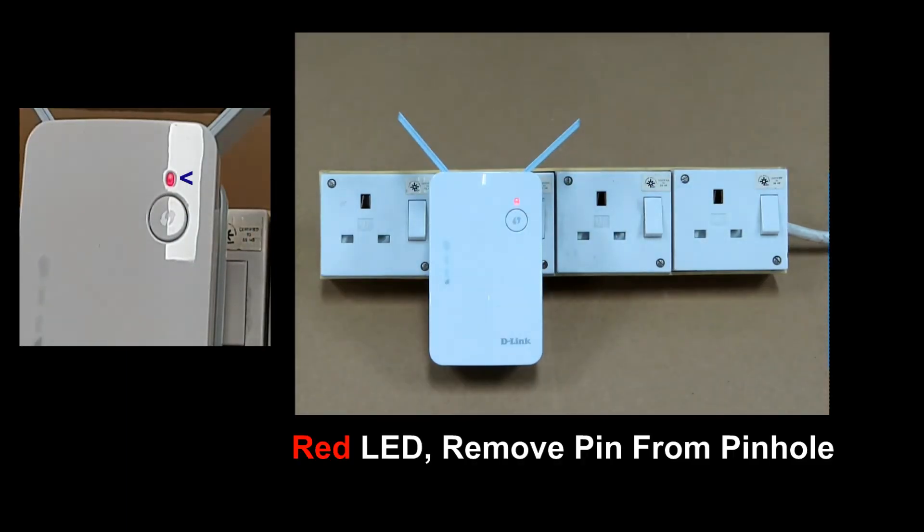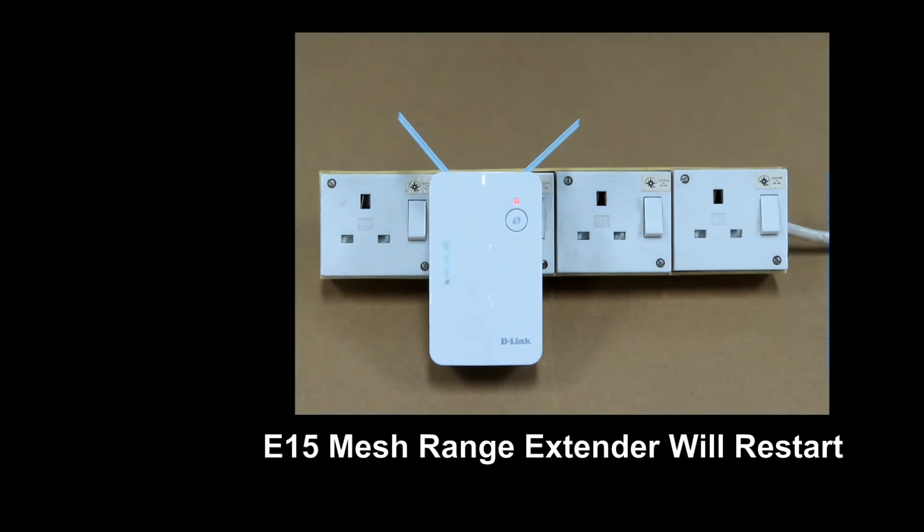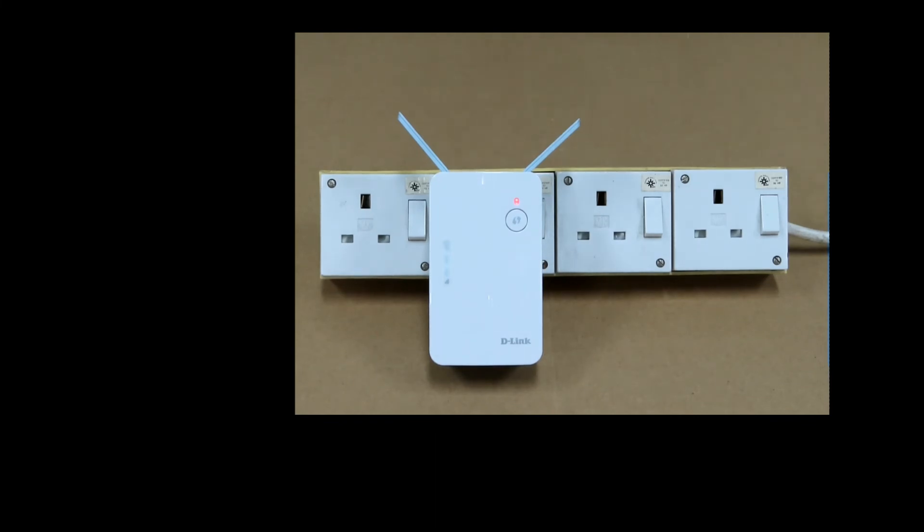Once the LED turns red, you may release the pin from the pinhole. The range extender will now restart. This is how you do a reset for your D-Link AX1500 mesh range extender E1500.